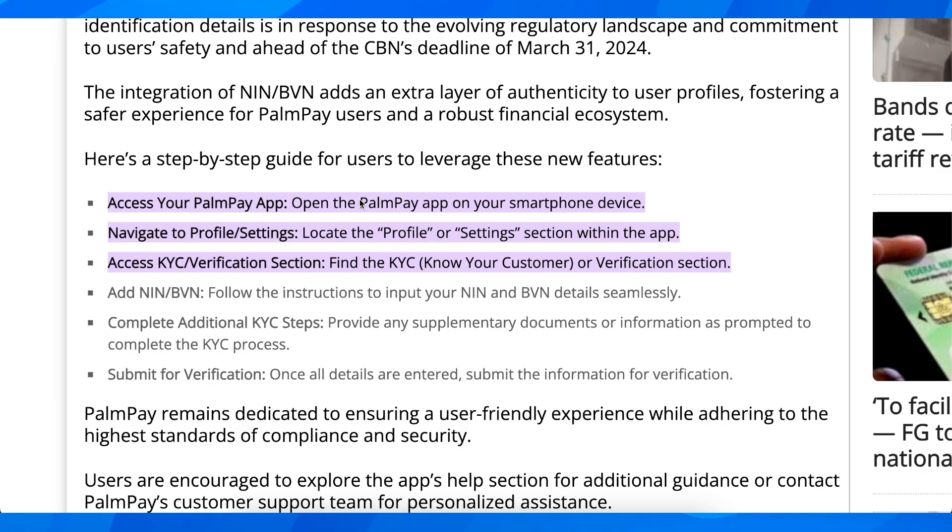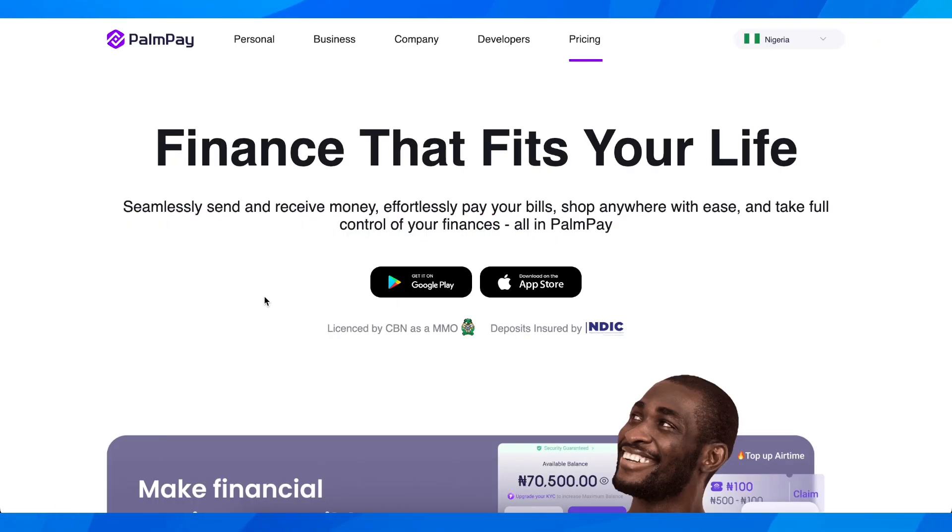You're going to have the option to verify. Once you're on your profile, you're going to see that you need to verify your account if needed. Simply tap on that button and then verify your account by sending PalmPay your ID, and basically that's it.